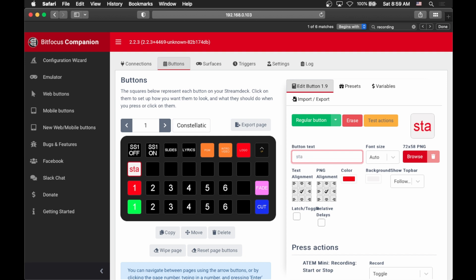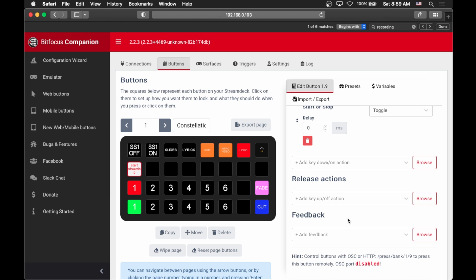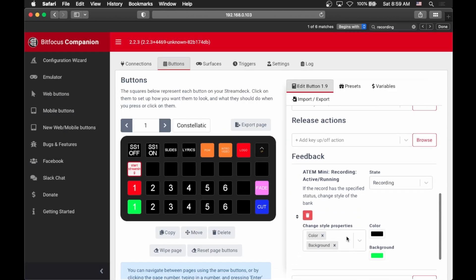But this doesn't solve the problem of sometimes this button is start and sometimes this is stop. That's where feedback comes into play. Feedback is things you can control based on the status of certain things. So we can add feedback, go to ATEM Mini, and find recording active or running. If we add this, what that means is when the state is recording, we can actually change the color of this button to red — just like you would expect to see on a recorder. You can do all sorts of things with these statuses so that buttons respond directly to what's happening on the device you're controlling, so you don't have to guess whether you're recording or not.